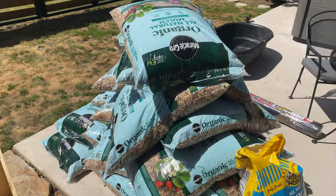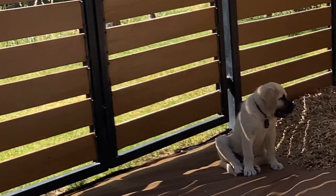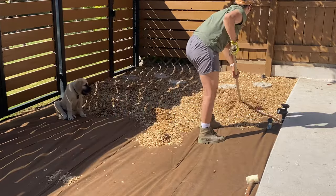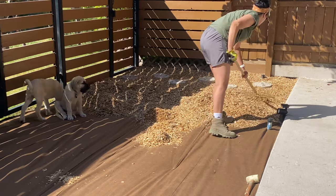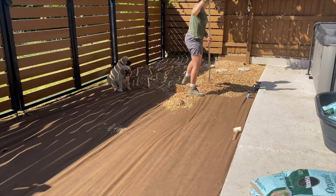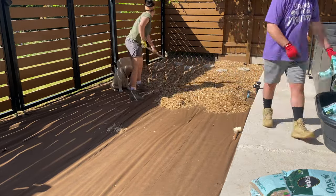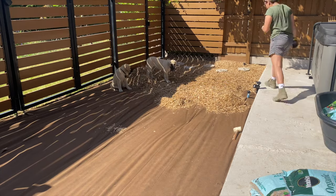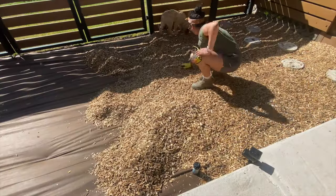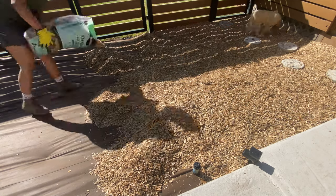We didn't want to plant seeds all over again, so we decided to try my way — what I actually wanted since the beginning: wood bark. We got the pet-friendly kind and started working right away. I like bark because I don't like spending so much water regularly. Bark needs to be added regularly too, but I prefer spending four to eight dollars per week on a new bag over daily watering. Plus, poop scooping with bark is so much easier, and the smell is a little less than with grass.